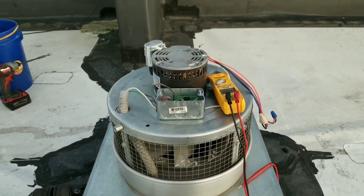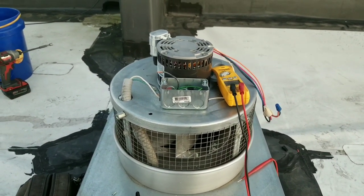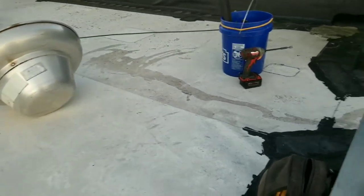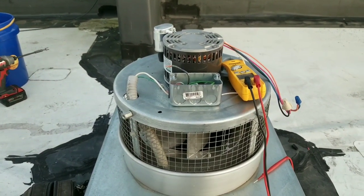Here's a quick little video for you today. All we're doing is simply replacing a motor on an exhaust fan. I deemed the exhaust fan bad because I had voltage to the motor but no movement in the motor.